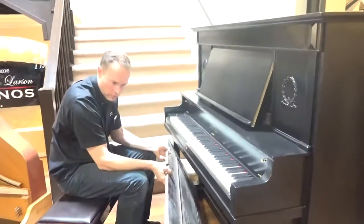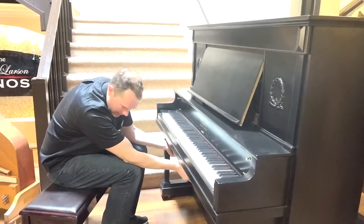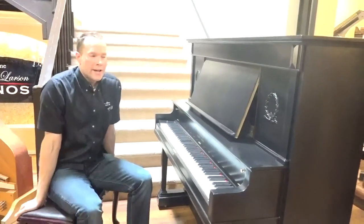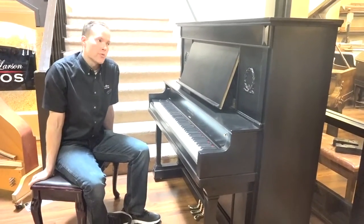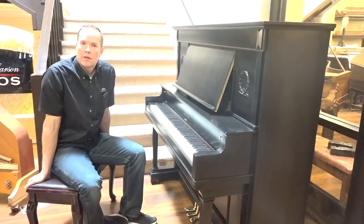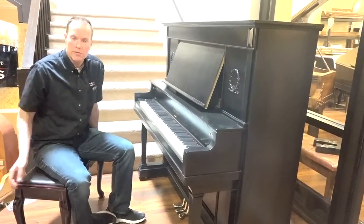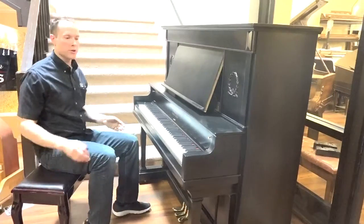The piano is in great condition. I would contend that it's in as good condition, very nearly, as when it was brand new. I actually prefer modern hammers and modern dampers, which this piano has — brand new modern hammers and dampers. From that standpoint, I could probably make the argument that from my personal taste perspective, this piano has never been better, even when it was brand new 110 years ago.